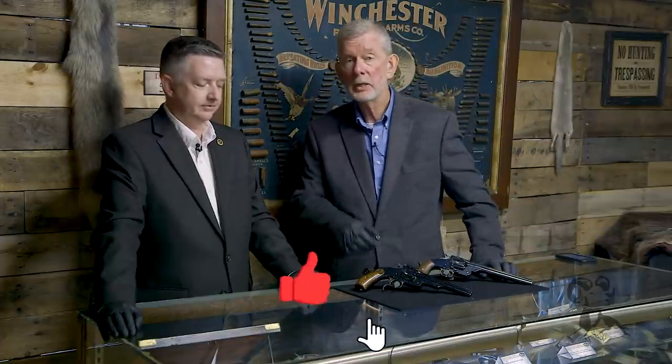We'd like to thank Rock Island Auction House for having us out and letting us look at this and many other fine guns. Thank you very much for watching — leave us a comment below and let us know what you think.